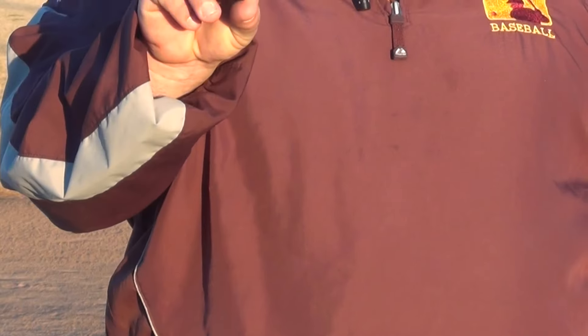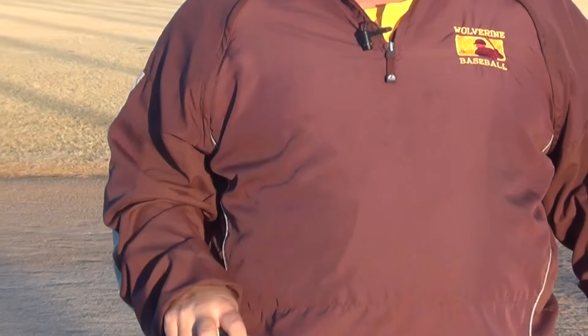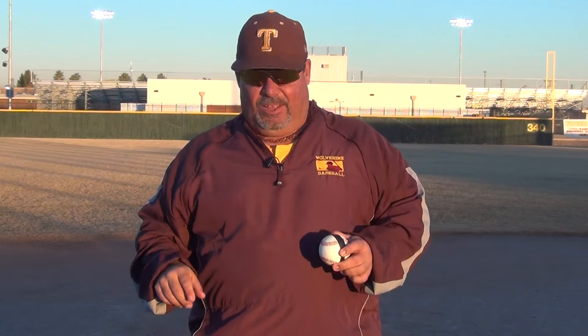We create this by putting this line around the ball. When we play catch, we split our fingers through the line. As we come through, that line is going to stay solid going to our partner — you're going to get instant feedback. If you're not behind the ball, you're not going to see a solid line. If you are behind the ball, the line is going to stay solid.